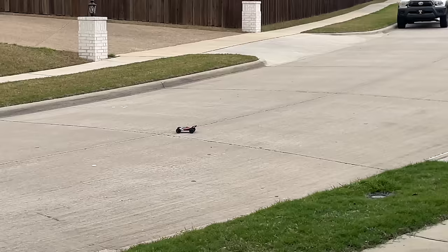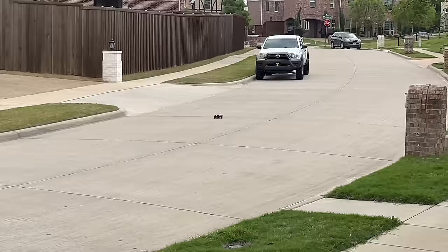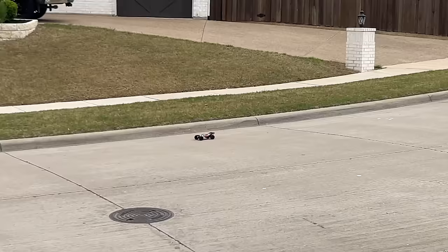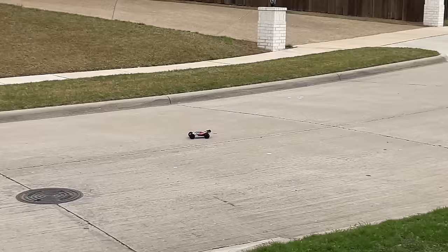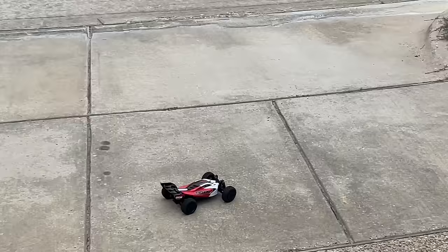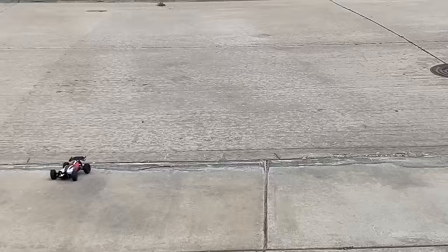I mean, if I can hit that part of the sidewalk — perfect. It just goes to show how precise the steering is. This thing is going to be fun on the track, maybe even more fun on a carpet track. Not blistering fast, but definitely fast enough where if you're new to RC you're going to be like, whoa, that's fast. It is waterproof. I got no complaints. Almost just ran into the curb there.